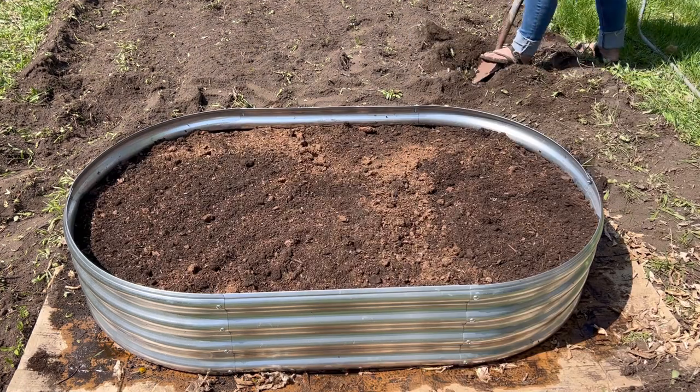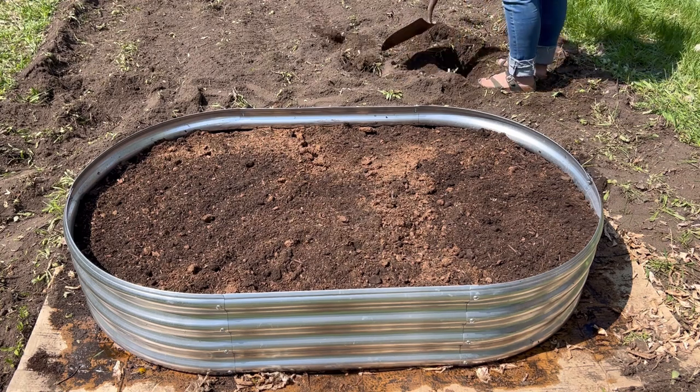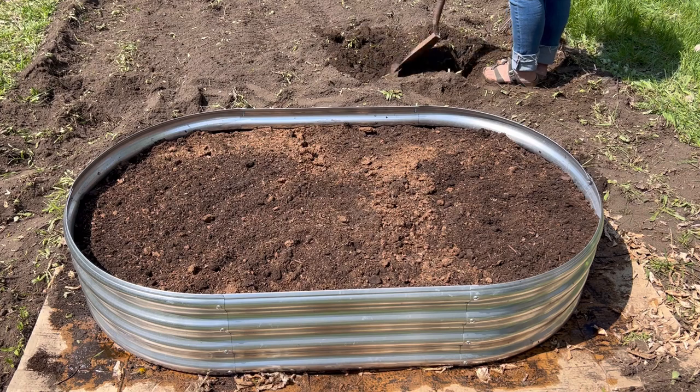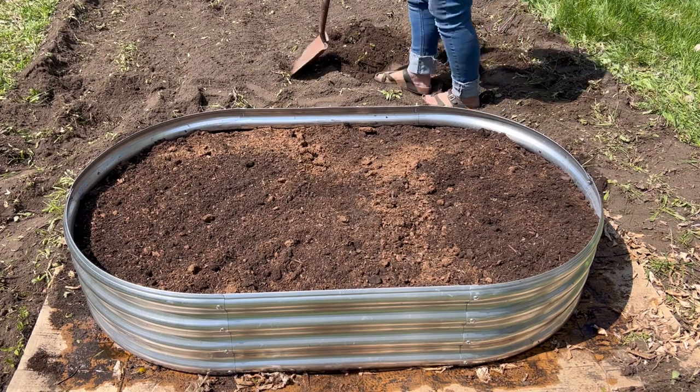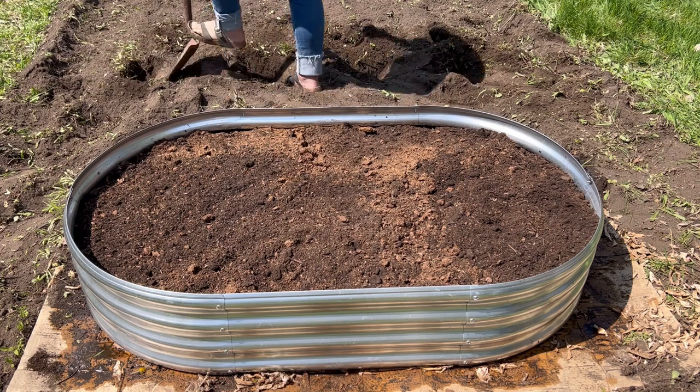In the background you can see we were starting to get our holes dug for the potatoes. We spaced them out so we could plant 16 hills of potatoes, which was just a nice number for Brady and her son to have, and it filled up the space in between the two garden beds.